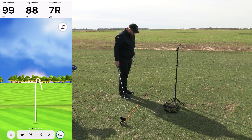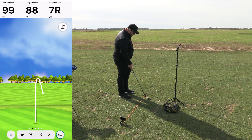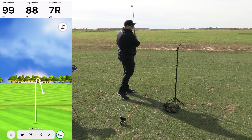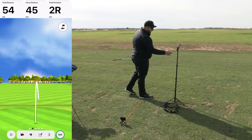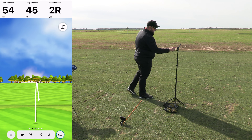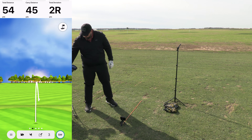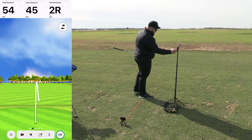Second shot, hitting these a bit thin. There we go, that's what I was looking for — 54 yards, pretty straight. That one had only a 1,500 spin rate and 45 degree carry. Now we're switching to the 56 degree to get some numbers.